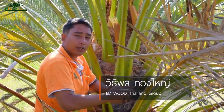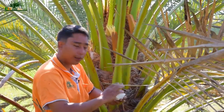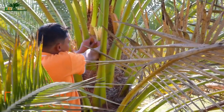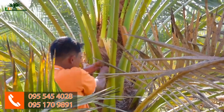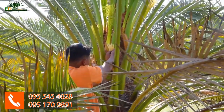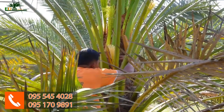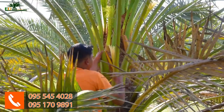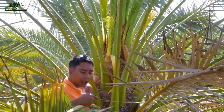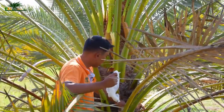Today I'm here to demonstrate how to pollinate date palms, and we're going to use as little pollen as possible. You start off by taking off the outer coat. The tools I'll be using today are a makeup brush, a plastic bag, and some pollen.